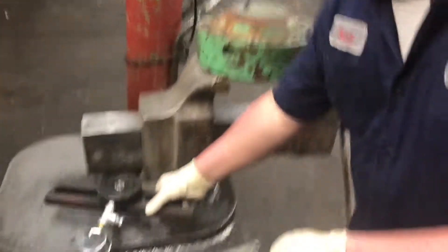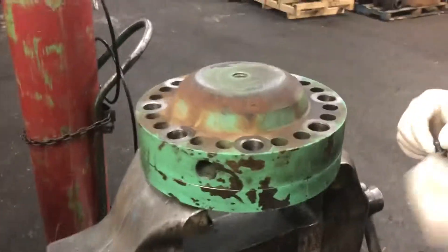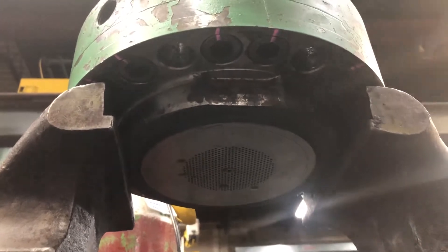If we come over here, you'll see this has already been rebuilt. There's a brand new diaphragm in there and the assembly bolts come up from the bottom. They've been torqued to 220 foot-pounds.